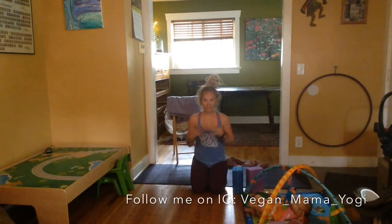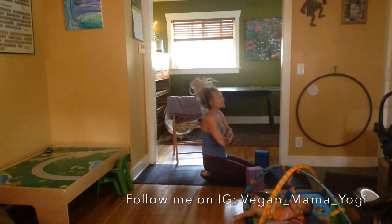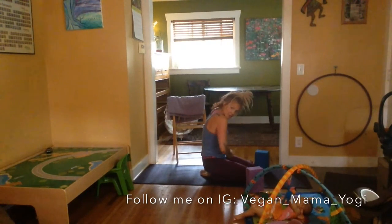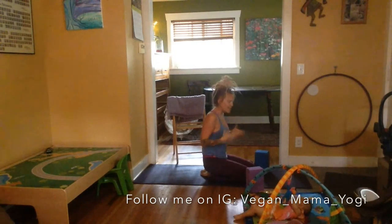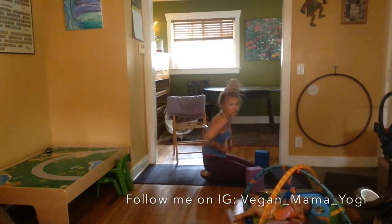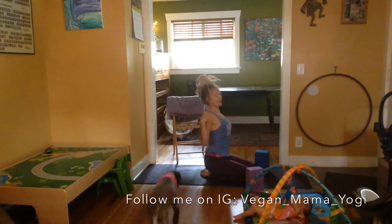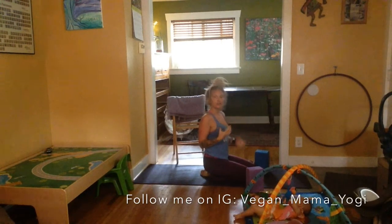I just finished my home yoga practice and wanted to share some poses I do as a breastfeeding mom to keep from feeling like a hunchback. When I nurse or carry my babies, my shoulders round forward and my thoracic vertebrae rounds. That posture makes me feel grumpy and dim, so I want to lengthen and open up my heart space to feel more plugged in and joyful and connected to life.